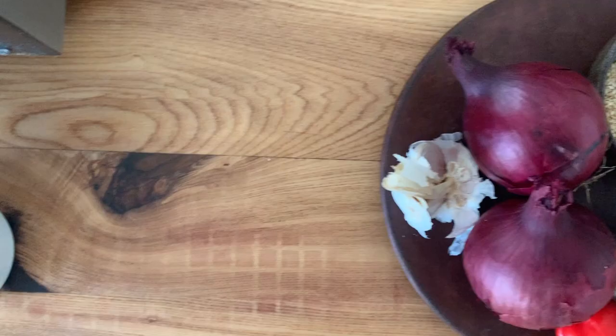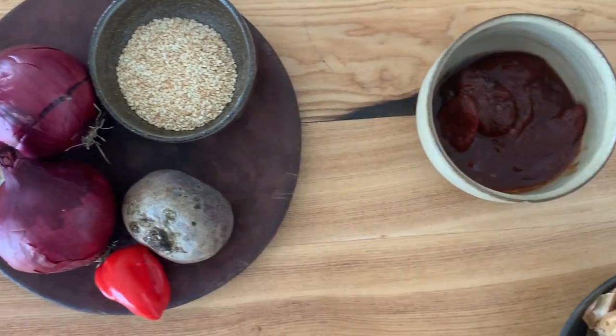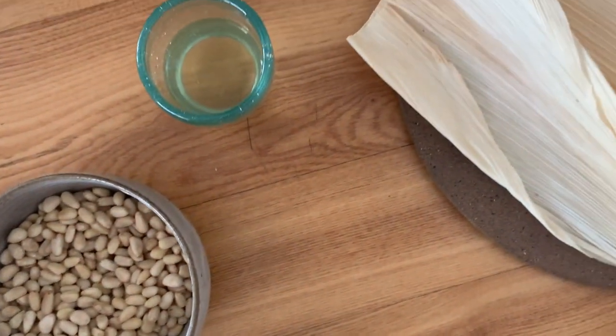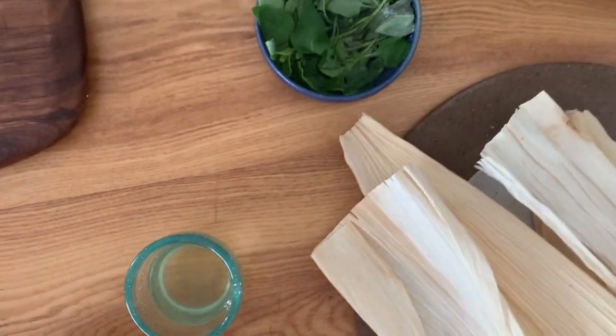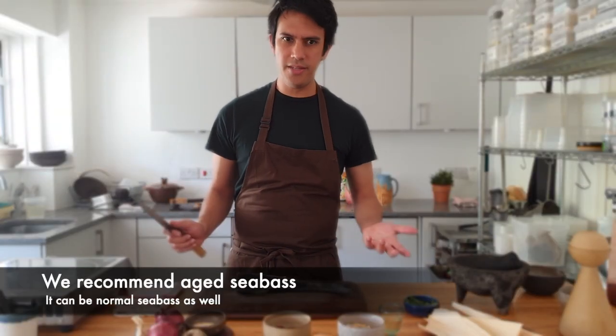For this we will need some onions, beetroots, scotch bonnet, sesame, a little bit of chipotle chili, pine nuts, kombucha, oregano, corn husks — and basically that's it.